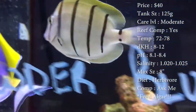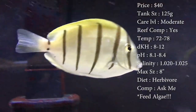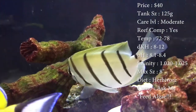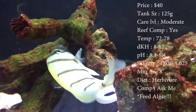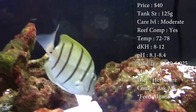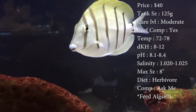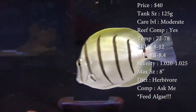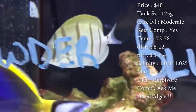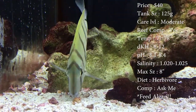Tank size: they say you need about a 125 gallon. You could go a little bit lower, but they will get bigger, so you will have to upgrade as you go along. Care level is moderate, temperament semi-aggressive, and they're great reef fish. Temperature keep at 72–78 degrees, DKH 8 to 12, pH 8.1 to 8.4, salinity 1.020 to 1.025.